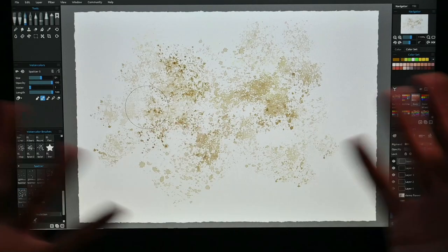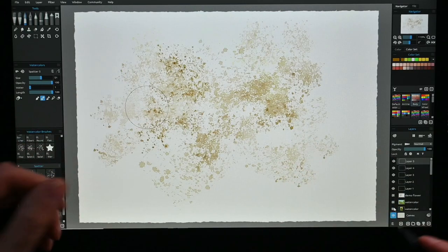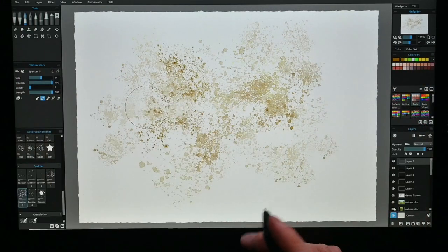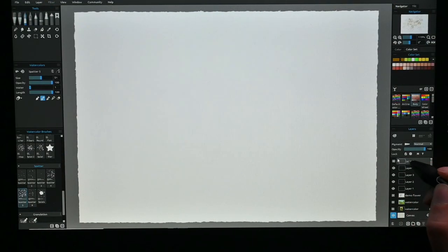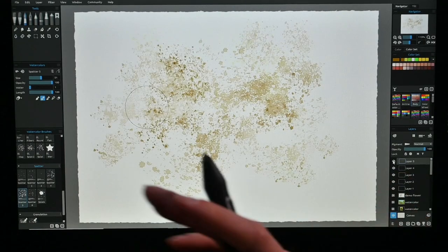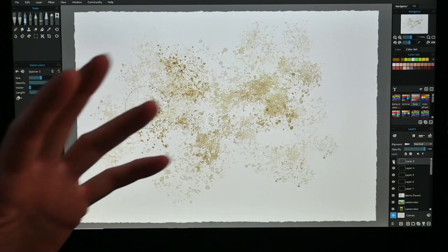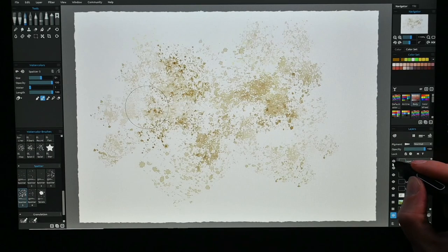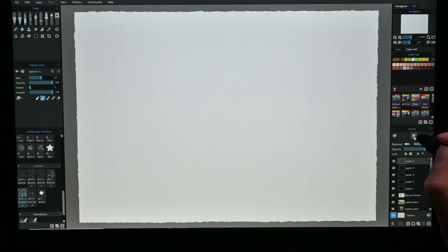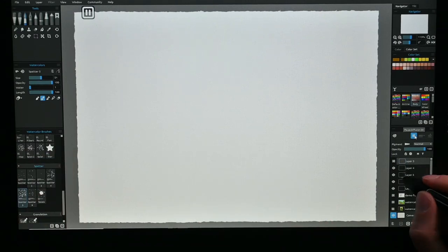Layers are something you cannot use in real life — unless you're doing oil paint or acrylic, where you put down one layer, wait until it's dry, then put on another layer. Here you can do that too, but you can also switch your layers on and off. The engine is now doing all kinds of things — it is reacting and mimicking real life.